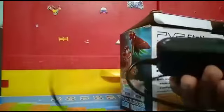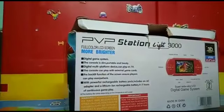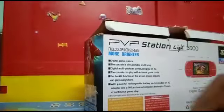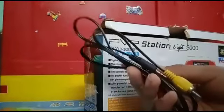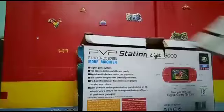Here is a charger, and here is the video game. Here is a cable to connect to our television.